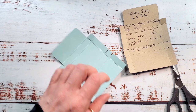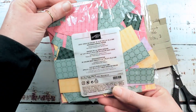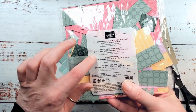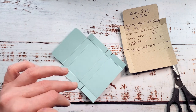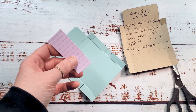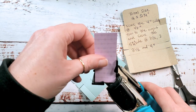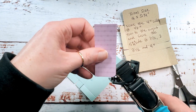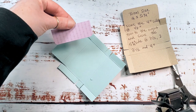Our designer series paper is from the 2021-2023 In Color designer series paper, currently on sale for last chance at $6.90. Plus today there's free shipping — what a great deal! Stock up on your designer series papers. The piece for our flap is two and seven eighths by one and an eighth, and we're rounding two of the corners.